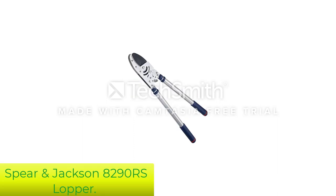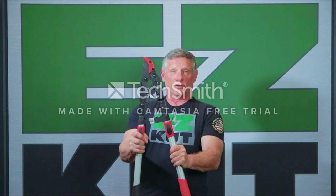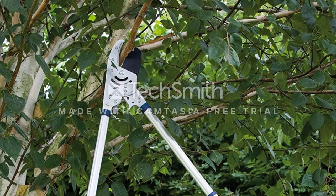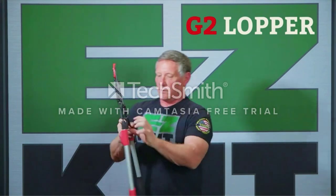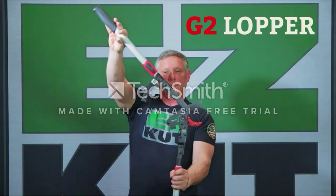Number 3: Spear & Jackson 8290 RS Ratchet Lopper. This Anvil Lopper is our featured item from Spear & Jackson. This exceptional tool has a heavy-duty telescopic ratchet ideal for cutting large and thick branches, cutting about 2 inches in diameter easily. It features a ratchet action providing a mechanical advantage by advancing the spring-loaded cutting blade over the anvil blade to complete the cutting job with minimal effort.